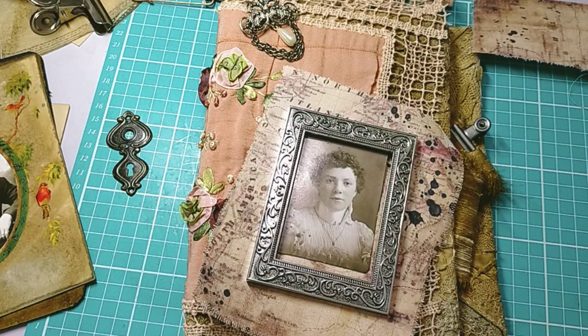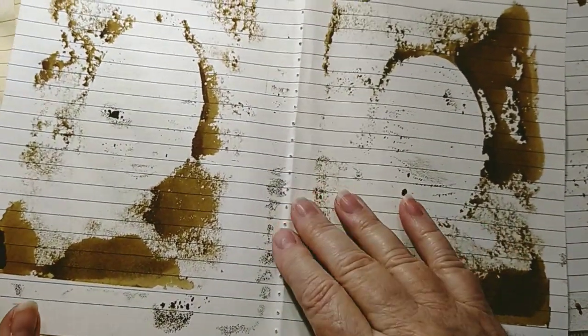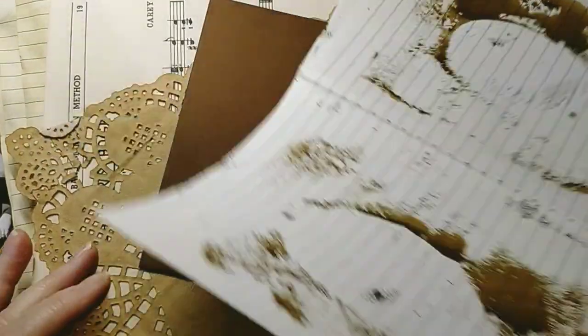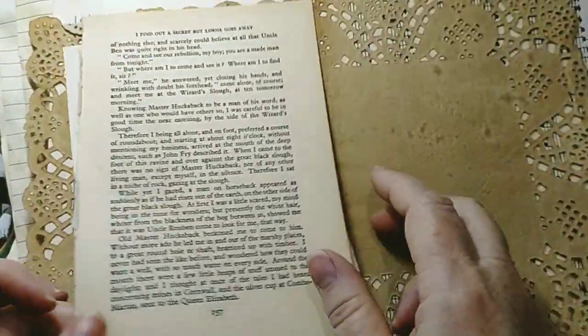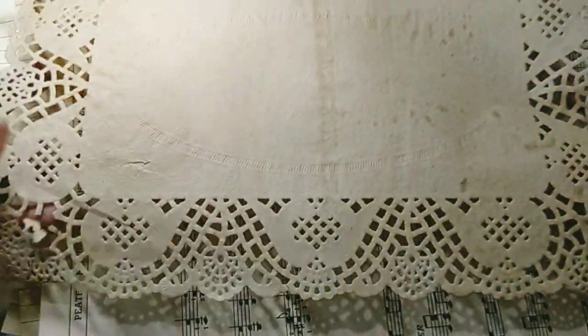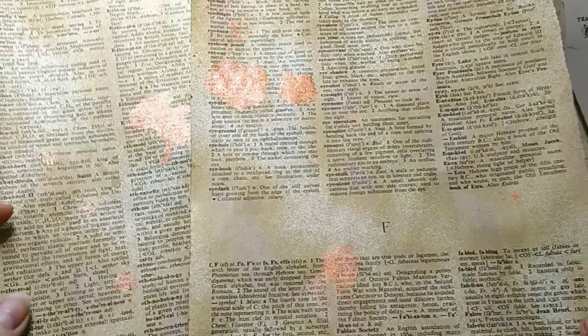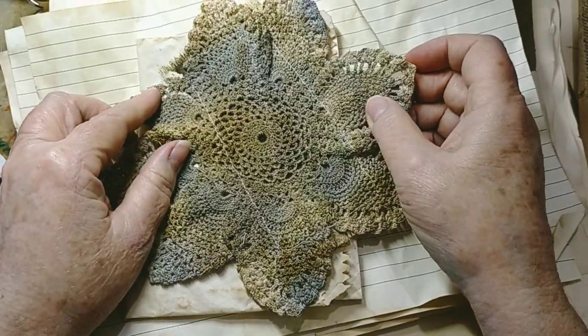I went on a coffee-dyeing rampage — rampage in the nicest possible word — as a result of staining things with walnut and coffee. I've got some French book pages, a nice square doily that's already been coffee dyed, some old music, and I coffee dyed some pieces and did copper ink splatters on those. That's another old doily that I've distress spray stained.